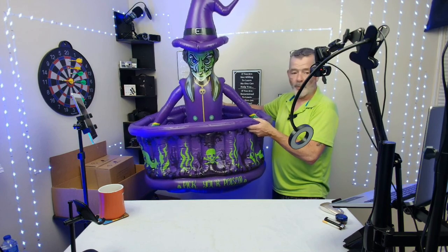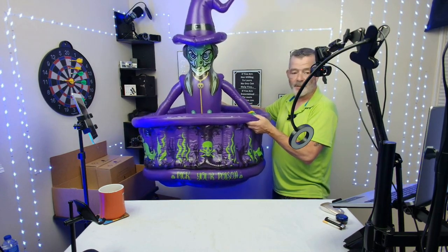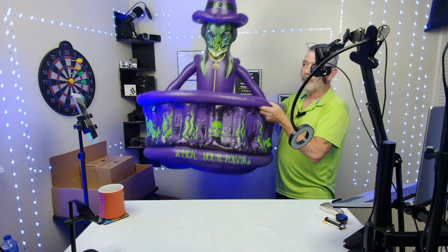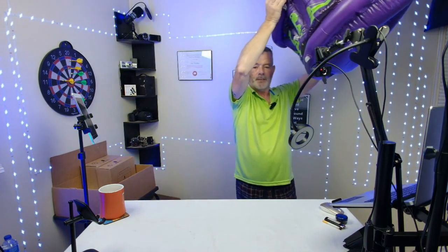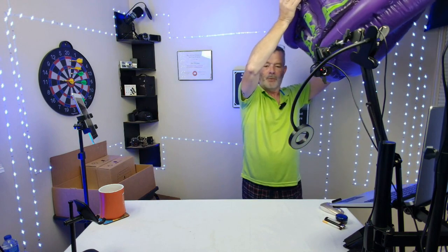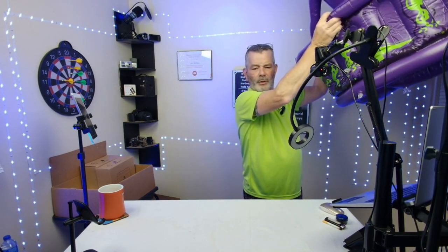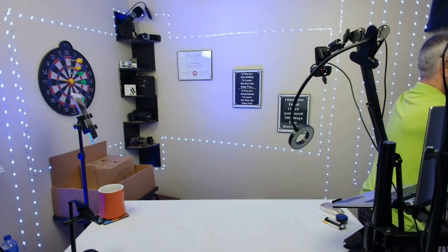It'll fit 200 cans — or about the same for water bottles. It's going to fit a lot of stuff for your Halloween party, it's a really cool decoration, and it's easy to blow up. That's the large capacity ice bucket, scary Halloween decor — the witch's cauldron.